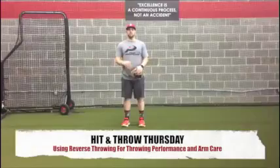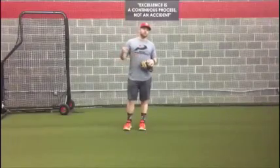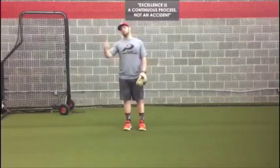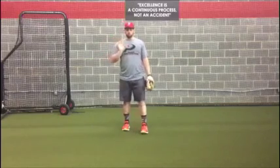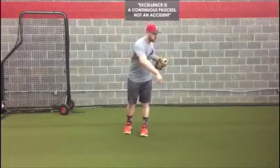Welcome to Hit and Throw Thursday. Today we're going to talk about some arm conditioning drills that we can do to help re-centrate our arm and our thorax after throwing. And if we make sure that we do this after every game, we'll have combated the repetitive stress of throwing in the rotation to one direction.